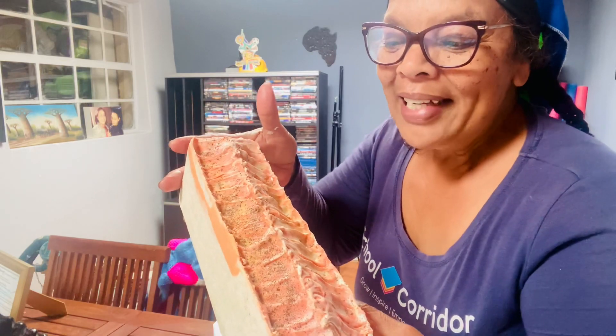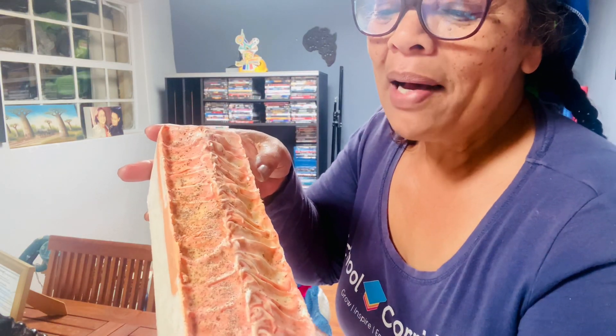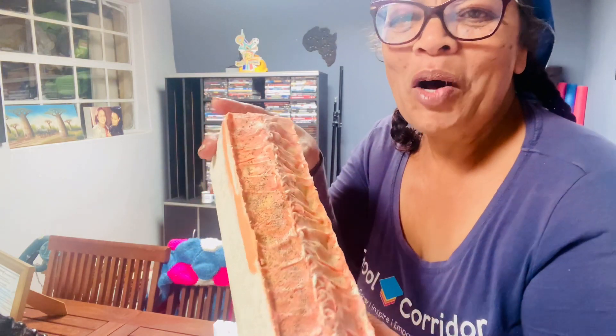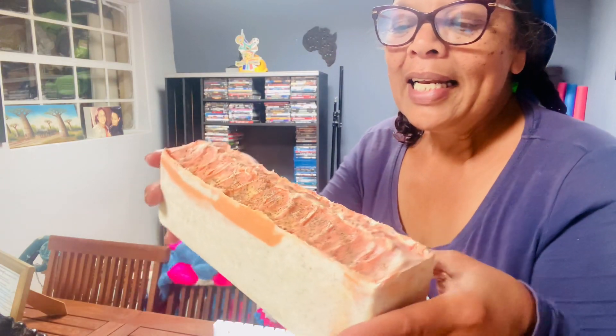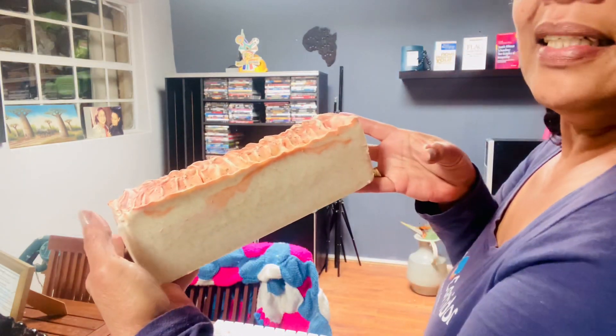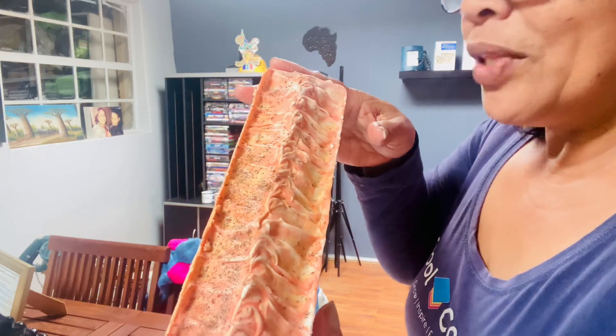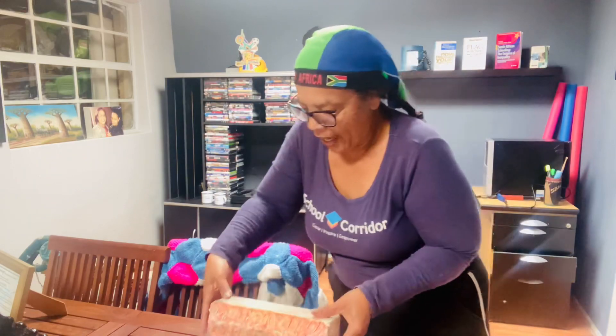Here is the exfoliating soap, the first for South Africa. I made this with apricot seed powder and the standard five oils: olive oil, palm oil, coconut oil, shea butter, and castor oil, to have a lovely moisturizing, nourishing, cleansing soap. I also added the exfoliating material. Let's cut this and see what it looks like inside. There's a bit of an apricot stripe on one side, so I'm very curious to see what's happening inside. It's looking gorgeous, so let's see what happens when we cut this exfoliating soap.